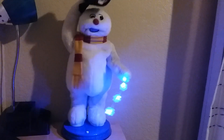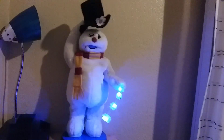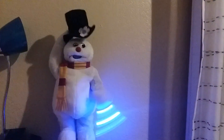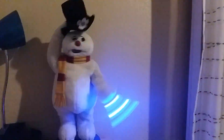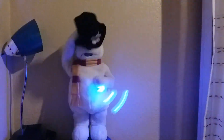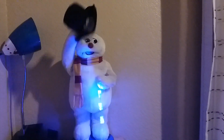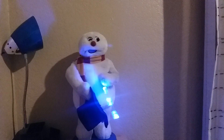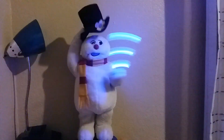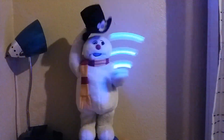♪ Frosty the Snowman was a jolly, happy soul. A corncob pipe and a button nose and two eyes made out of coal. Frosty the Snowman is a fairy tale, they say. He came to life one day. There must have been some magic in that old silk hat they found, for when they placed it on his head, he began to dance around. Frosty the Snowman was alive as he could be, and the children say he could laugh and play just the same as you and me. ♪